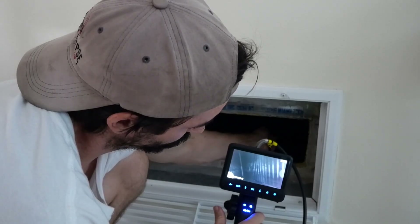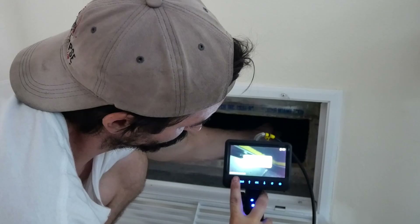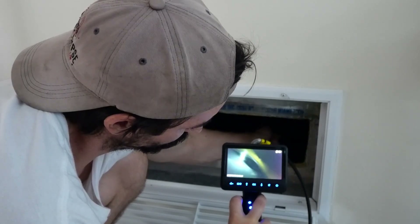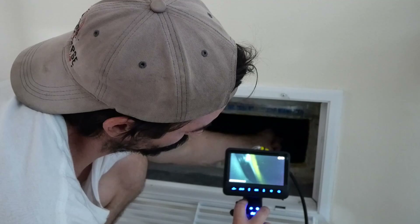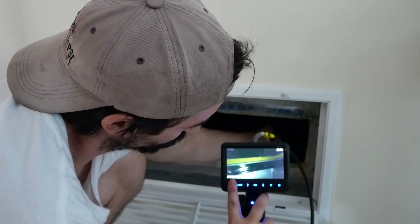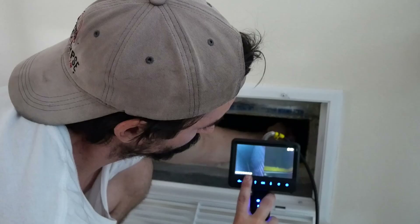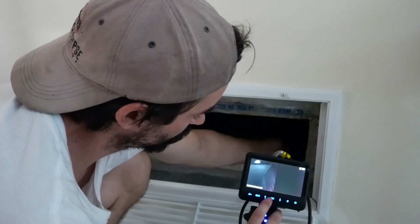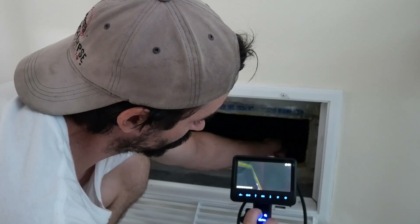Now I'm articulating it, which is an awesome feature. I just switched to the side camera and I'm articulating it — really neat. Now it's both cameras at once. I'm really impressed with the quality of the image, and the LED lights really brighten up everything.